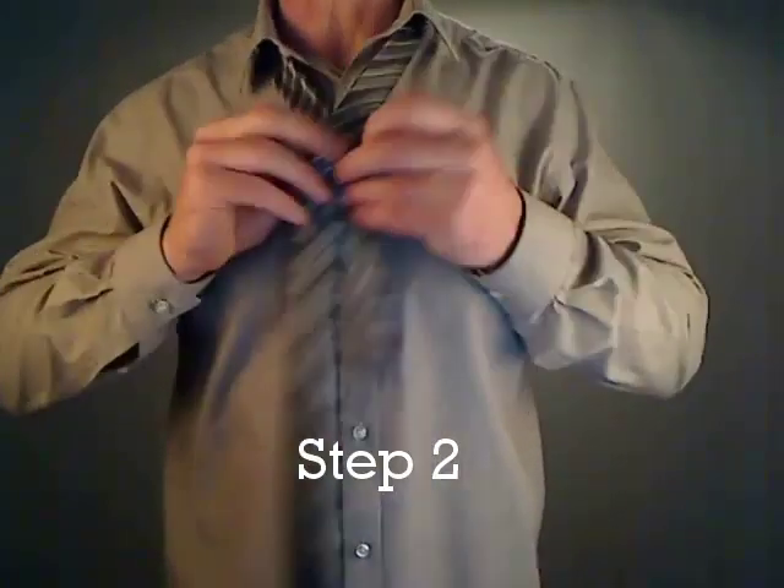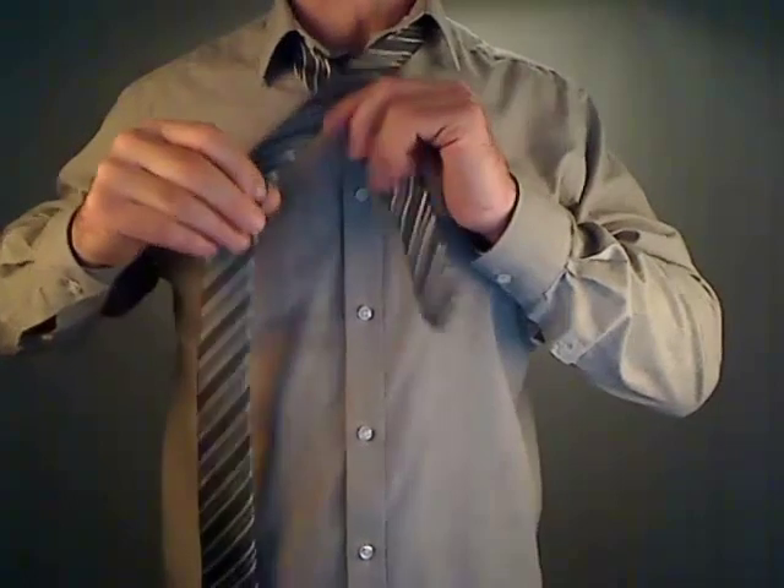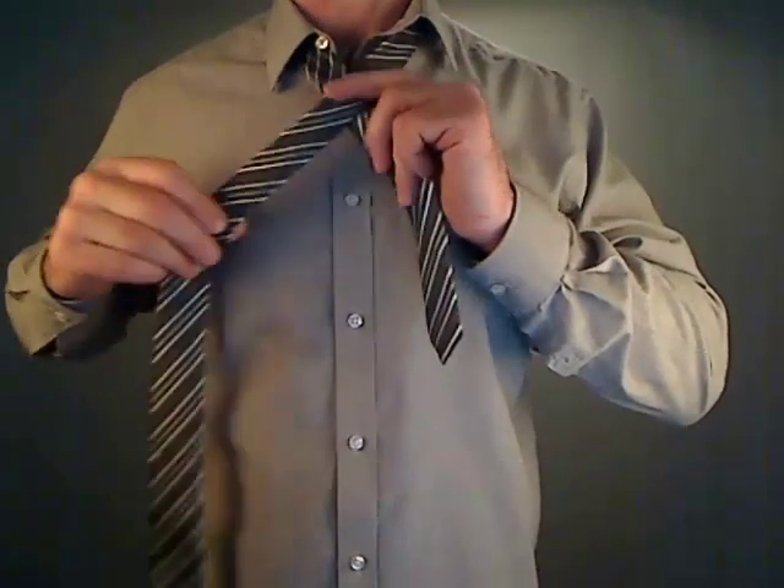Step 2. Bring the wide end of the tie across the narrow end, above it, to the right.